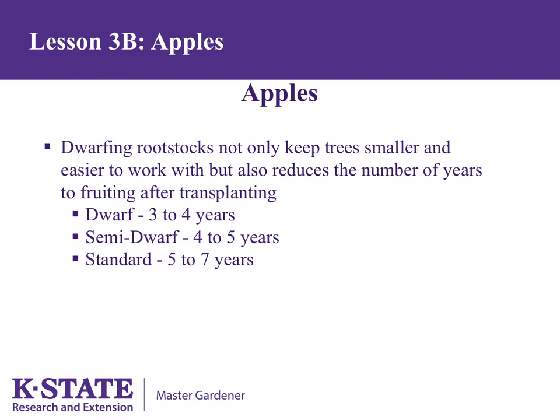Dwarfing rootstocks not only keep trees smaller but also reduce the number of years to fruiting after transplanting. Dwarf trees usually take 3 to 4 years, semi-dwarfs 4 to 5 years, and standards 5 to 7 years.